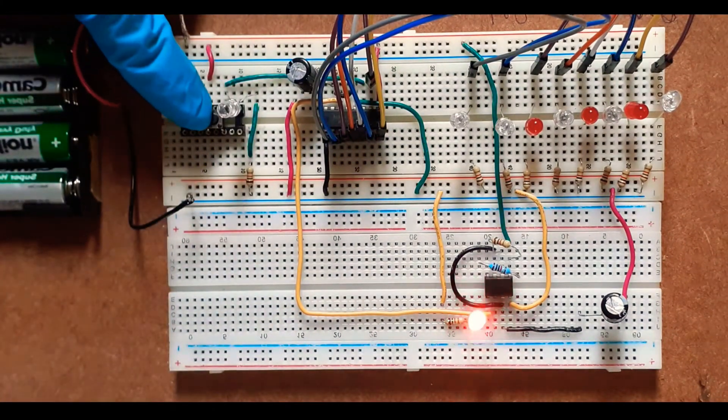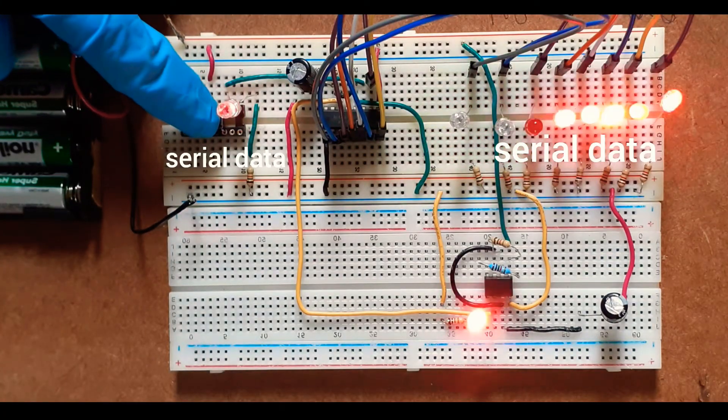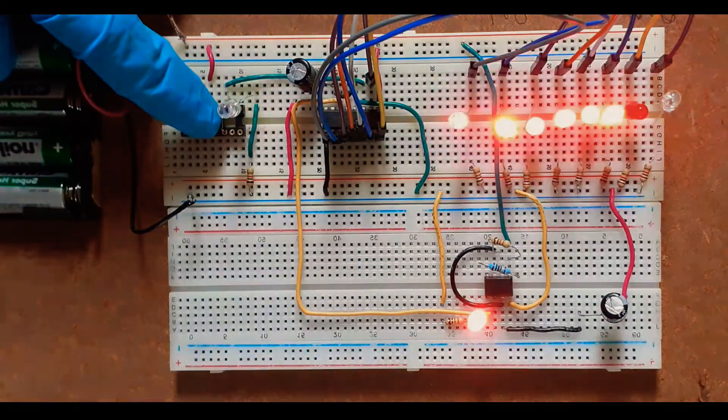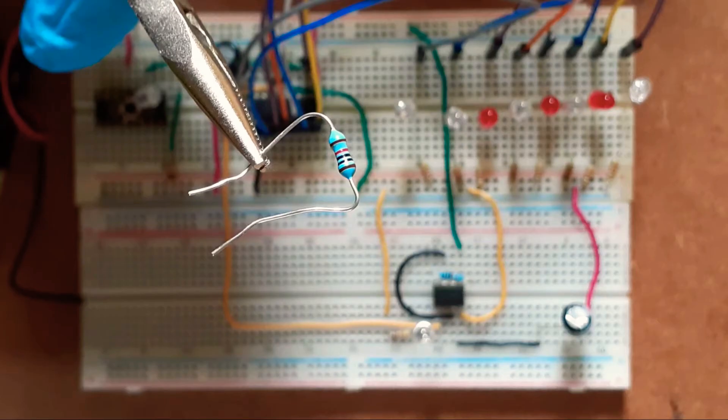Now it's time to test. When I press the data input push button, you can see that data moves in serially and out serially — serial in serial out. I'm now going to replace the 1K ohm resistor with a 100K ohm resistor and observe what happens.